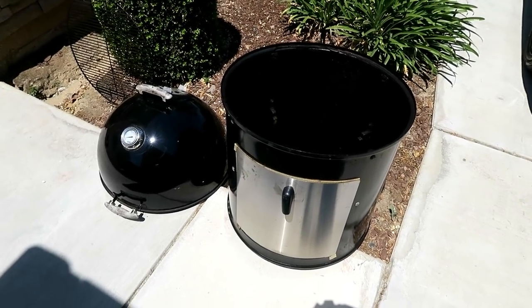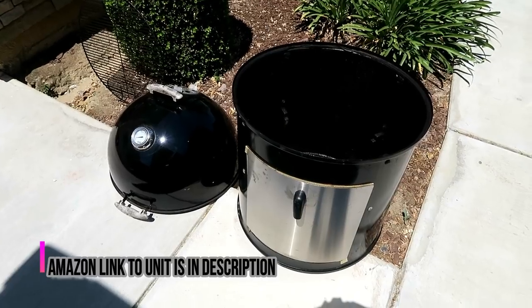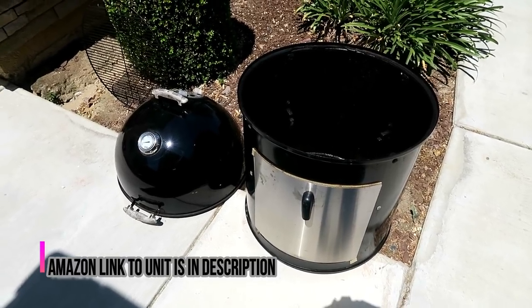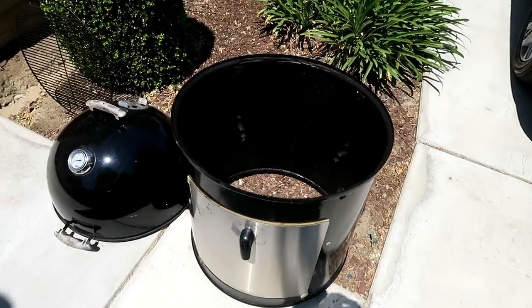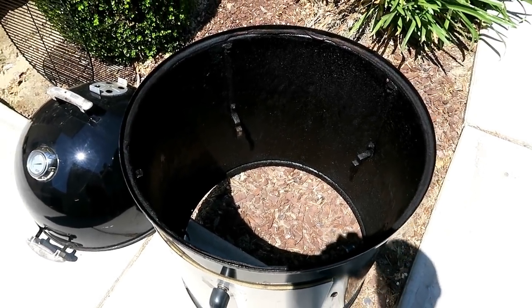Let's go over the Weber Smoky Mountain itself. I have the 22 and a half inch model — that is the largest model of Weber Smoky Mountain that you can buy. I bought the largest one because up here where the top grate fits in, you can fit a large brisket on there. No problem.